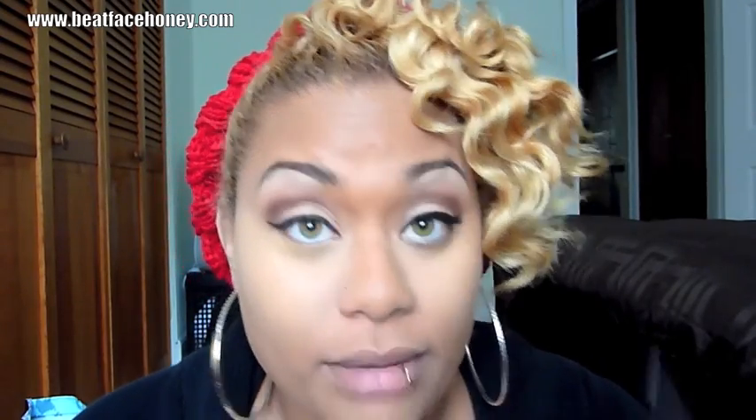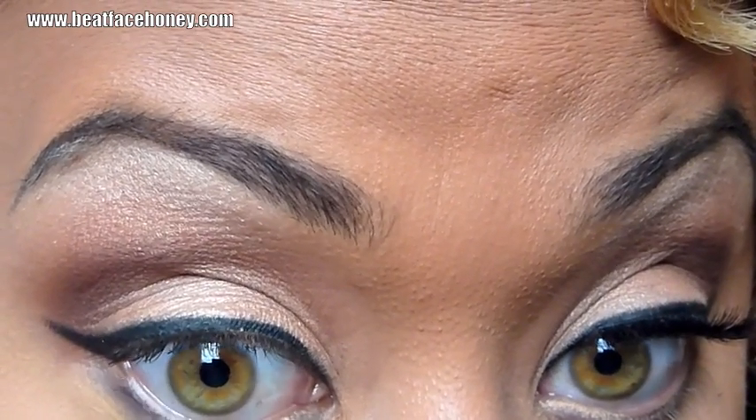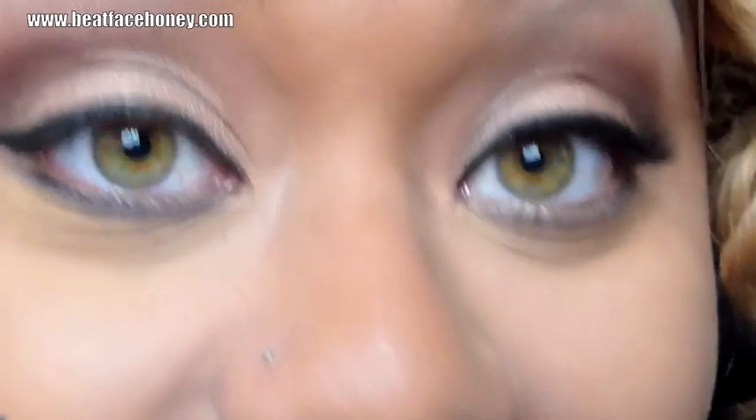Now I want to take a real-hair angled brush, pick up that dark brown Embark, and put that under my lash line all the way across. I'm doing the same trick we did to make our point — getting some of the product onto a synthetic hair brush and running that right at the edge of my eye.